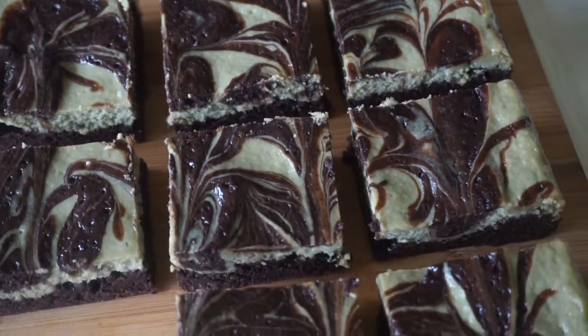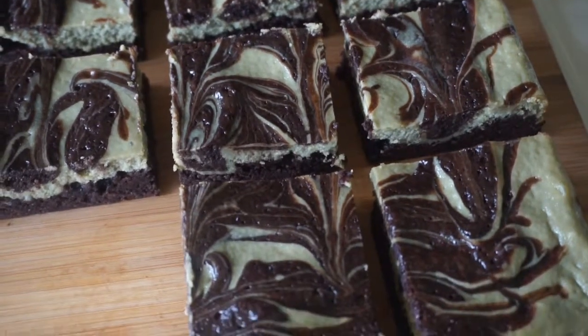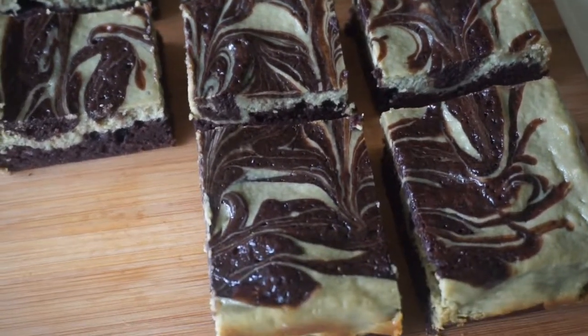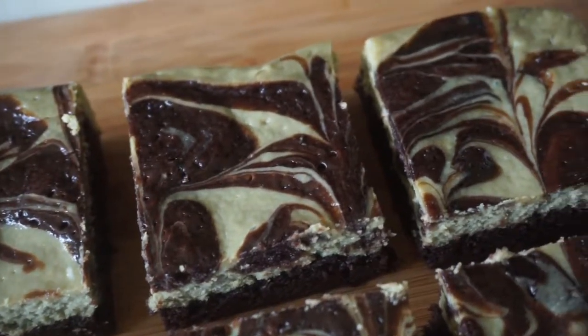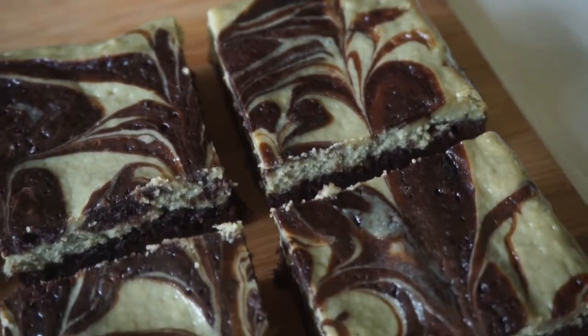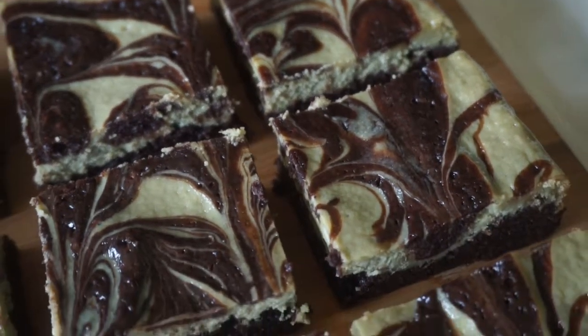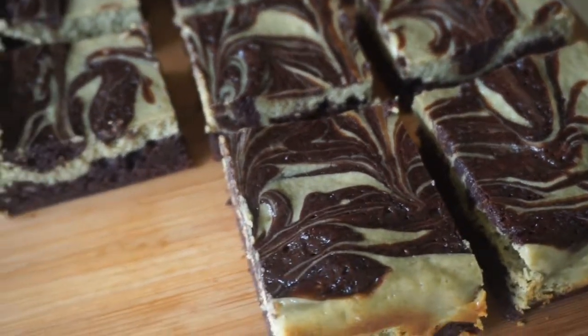Hi guys! Jenny here and welcome back to my channel. Today we are making Matcha Cheesecake Brownies. It is the same concept as the mocha cheesecake brownies I've made before. The bottom is a fudgy brownie and the top layer is matcha cheesecake with ripples of brownies on top so it looks good. So if you want to know how to make these, just stick around and I'll show you how it's done. Now let's start baking!